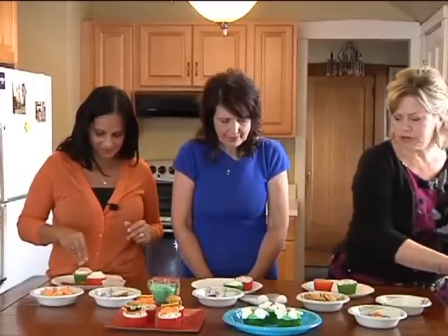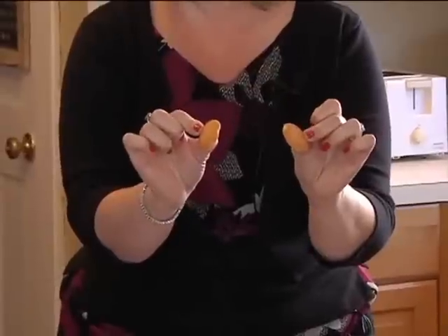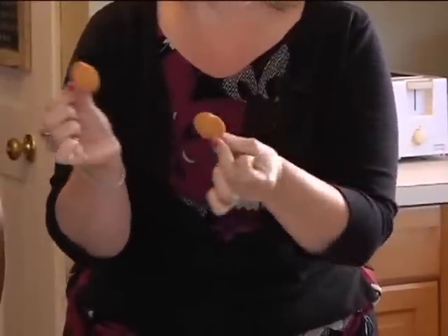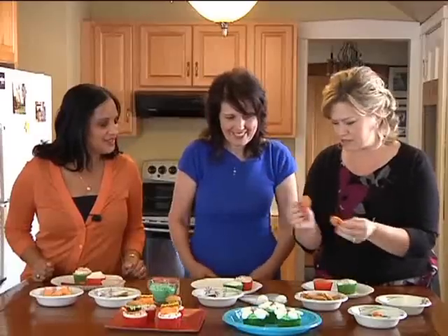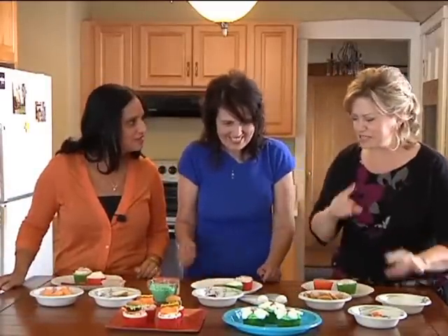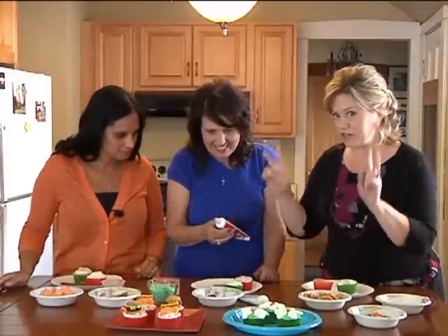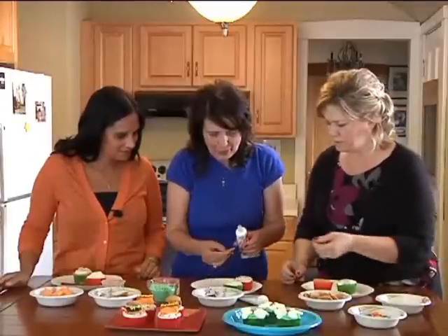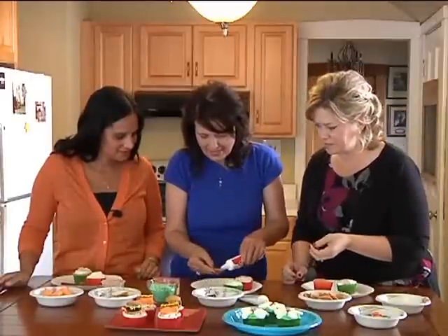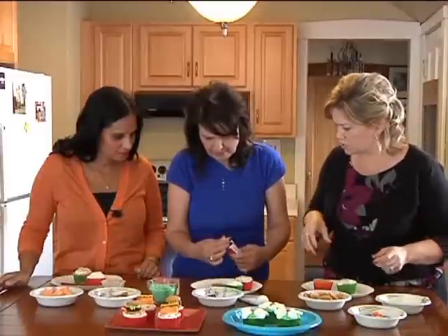We're going to do the hamburger, and the hamburger is simply made out of Nilla wafer cookies that you can find in any grocery store — they look like little hamburger buns, so you're going to need two of those. When you look at candy and cookies, think about what you might be able to make out of it. I'm going to let you put a little bit of ketchup on there, which is simply red icing in a tube — right on the bun.